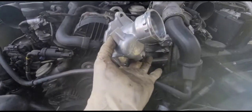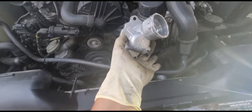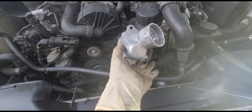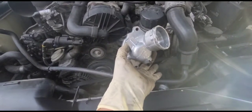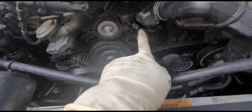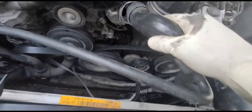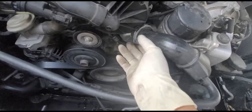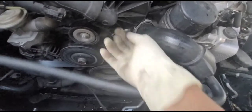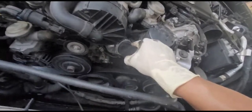Just do the reverse steps to reinstall — I don't really need to show how to put it back. The most important part is the removal. I already installed the new thermostat. To install the hose, follow the guides I'm pointing to — just guide it and press it in. You don't need to remove the clip; once it's there, press the hose in. Pull it a little hard to make sure it's all the way in.